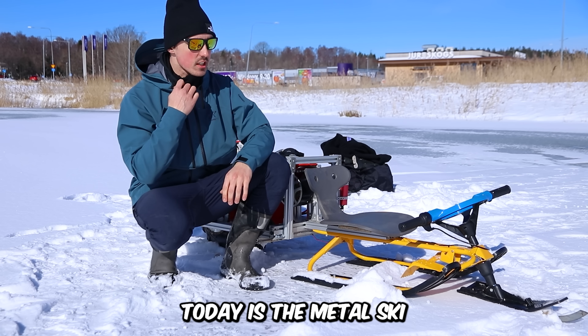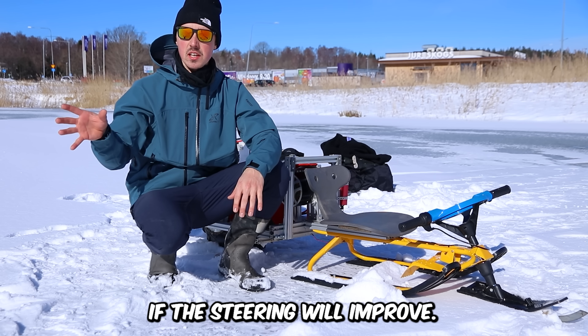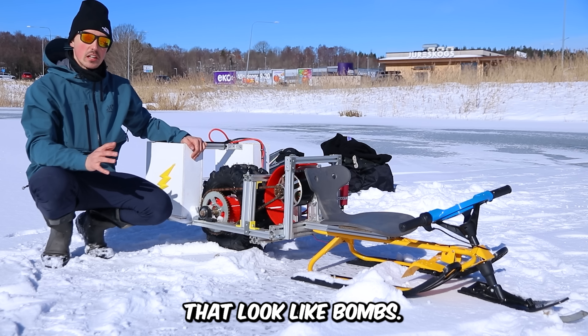The things we're testing today are the metal ski I've added to the front to see if the steering will improve — hopefully it will. But the big thing we're testing today is obviously the massive batteries. They look like bombs.